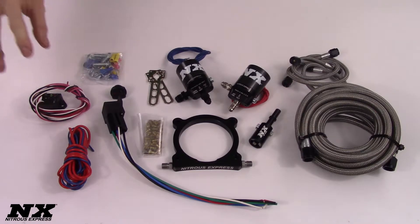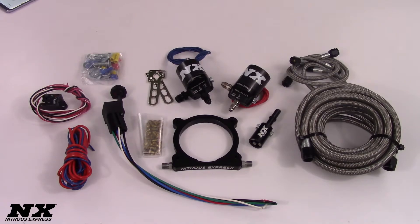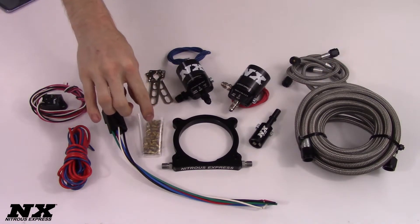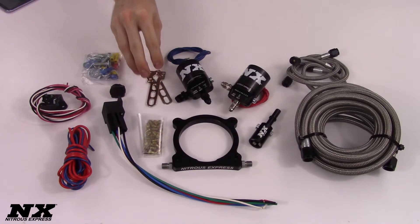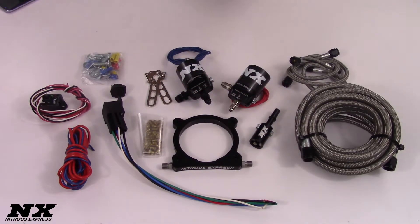In this system you will get your TPS auto-learn switch, all wiring and electrical connectors needed for the installation, as well as all of your hoses, jetting from 50 to 250 horsepower, your arming switch, your universal brackets, your billet plate, your billet fuel rail adapter, as well as both your fuel and nitrous solenoids.